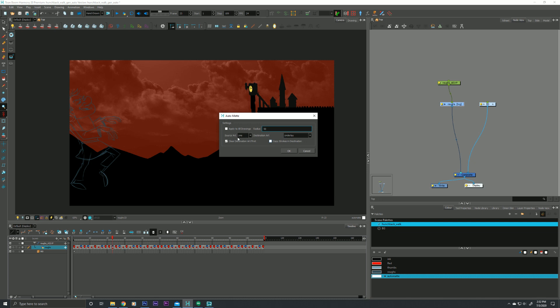The next option tells where exactly we're going to place the matte that Harmony will generate for us. By default, it's set with line art as our source — I drew all of my rough animation on the line art layer. And where is it going to put the matte? It's going to put it on our underlay art layer. If these topics are a little confusing — what exactly is line art, what's underlay, what's color art, and so forth — I have a video for that.